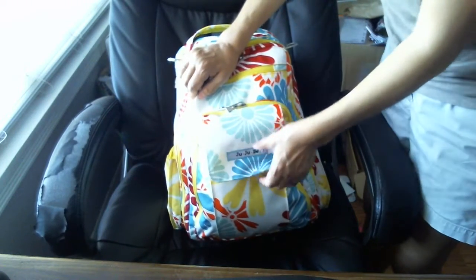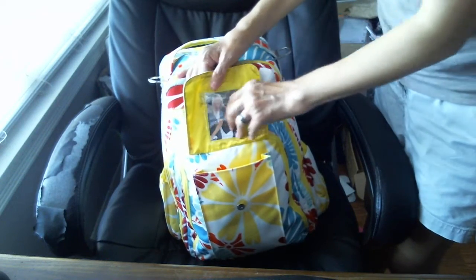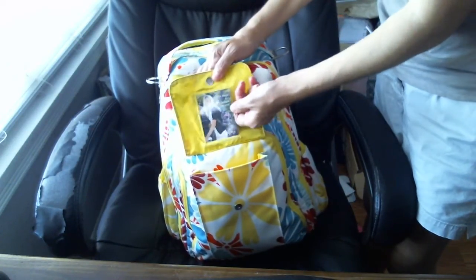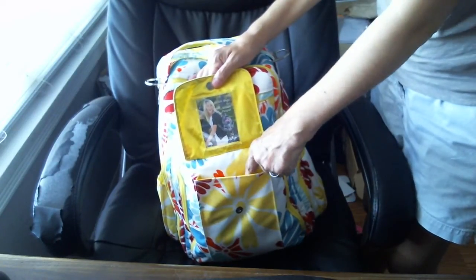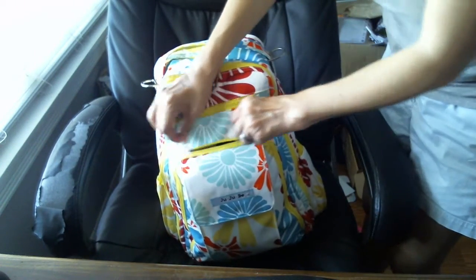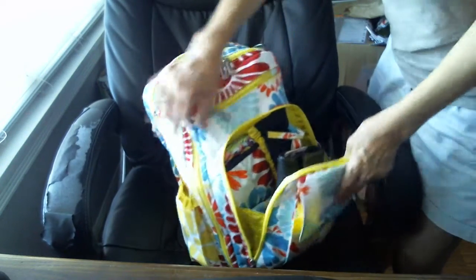The front pocket — I don't have anything in there right now. With other bags I was putting a coin purse in here, but I think this is probably a little too small for a coin purse. I'll probably just put a picture in there. What I have been doing is putting my keys in the front here when I get out of the car.